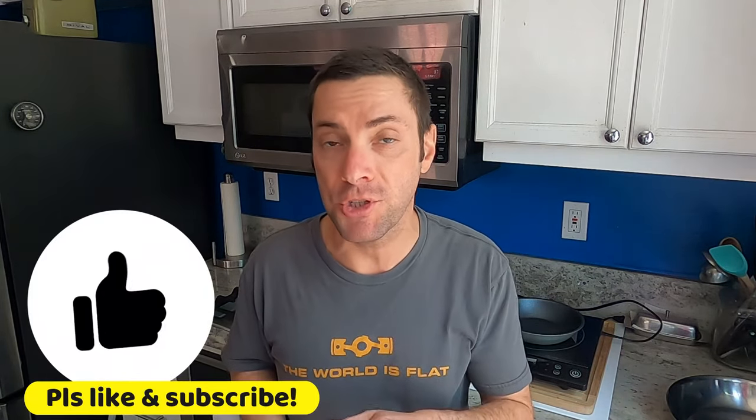I hope you found this quick tip video helpful. If you did, please give it a like and subscribe to this channel for more easy recipes, cooking tips, and whatever else I can dream up. If you have a question about something in the kitchen or a recipe you want to make, put that in the comments below or DM me on Instagram. As always, thanks for watching and keep on cooking.